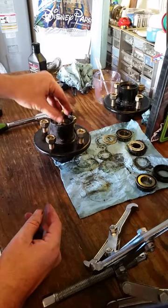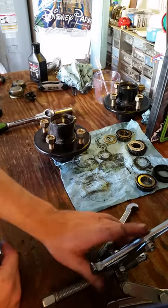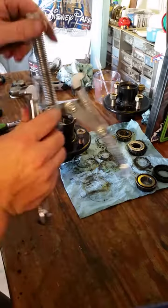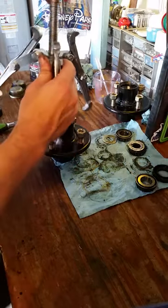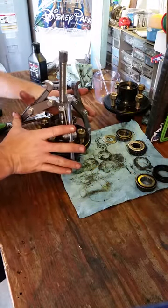Next is your socket or whatever you're gonna use. Then you're just gonna attach your gear puller to your hub and try to get it centered up.